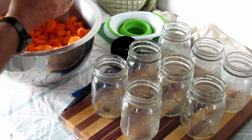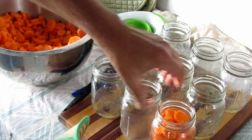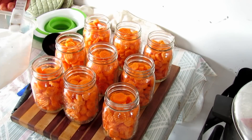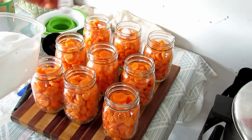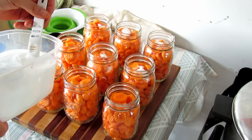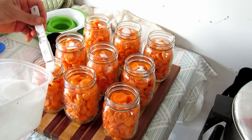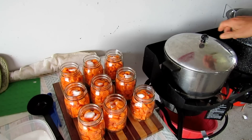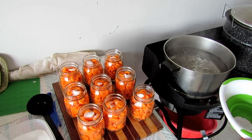Once I get the first layer of jars out, I start filling them up with the pre-sliced carrots. If you put some in and then shake them a little and add more, you can pack them down pretty good. Once all the jars are filled, I like to put a half teaspoon of salt in each jar. You can eliminate this step if you don't want the salt, but we find it makes them taste a little better.